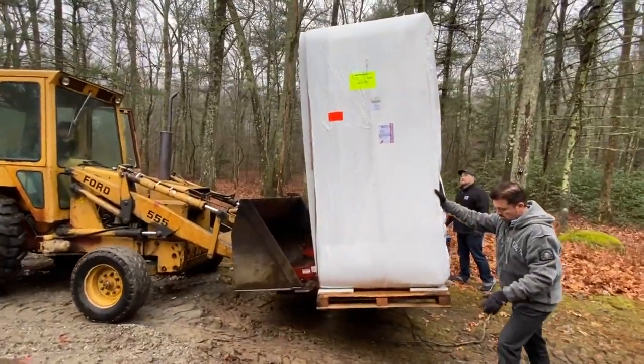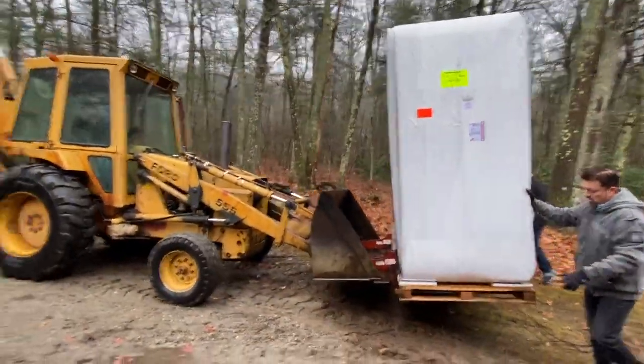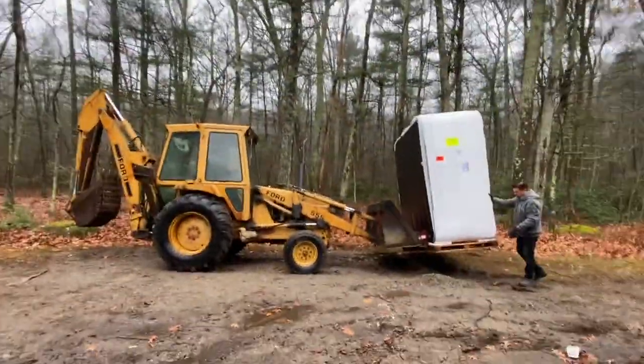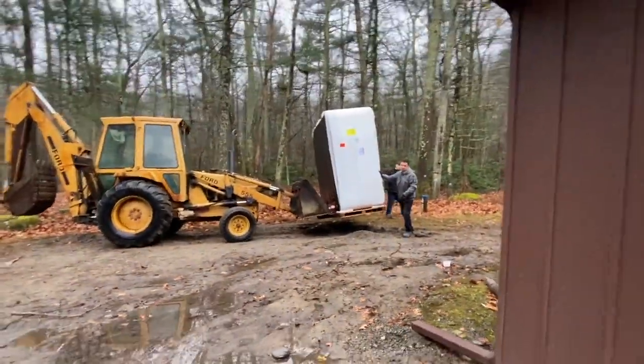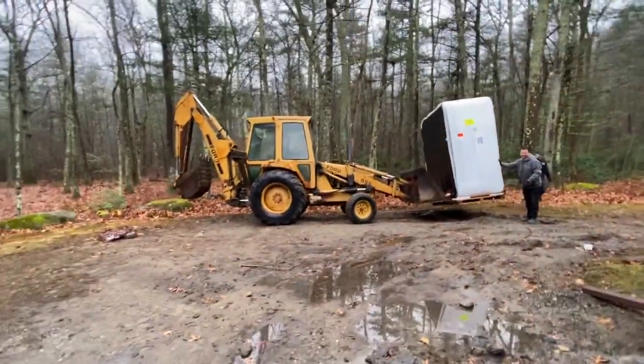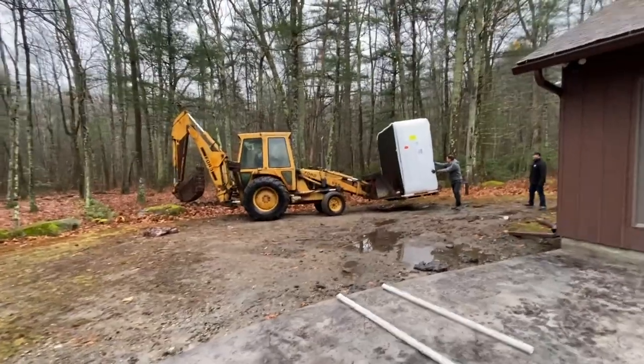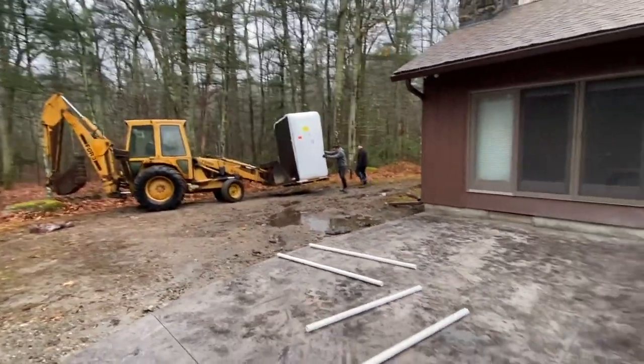Hey guys, today we're going to be showing you how to install a Costco hot tub. Purchasing it yourself is going to save a lot of money — this costs about $7,000 including delivery and everything like that. One thing to note is getting it where you want it: they just drop it off in your front yard or in your driveway.